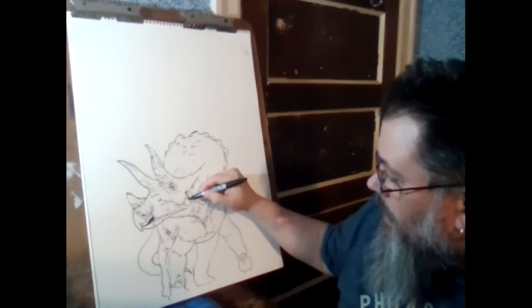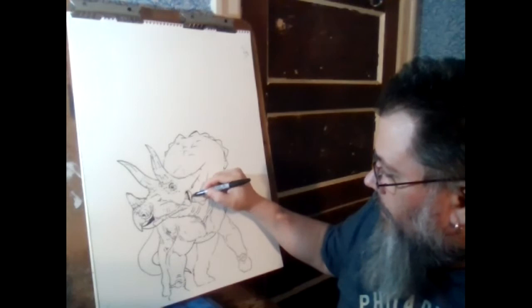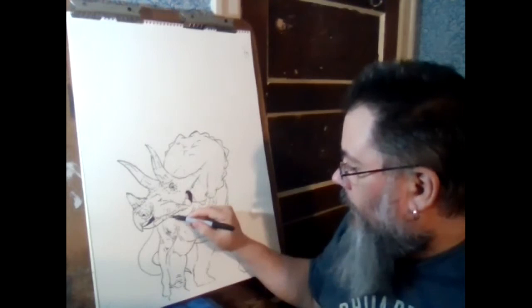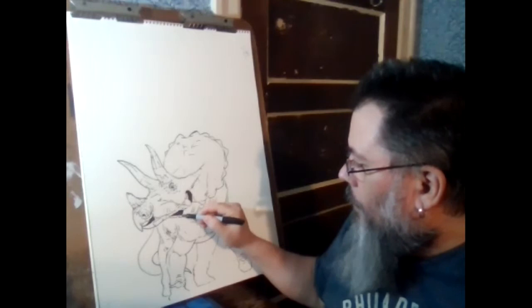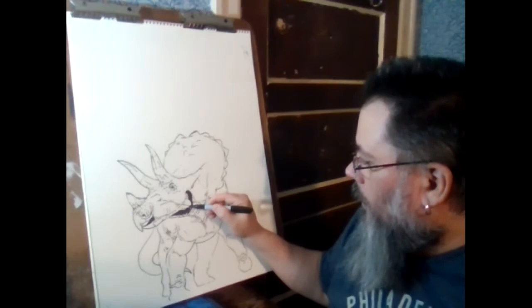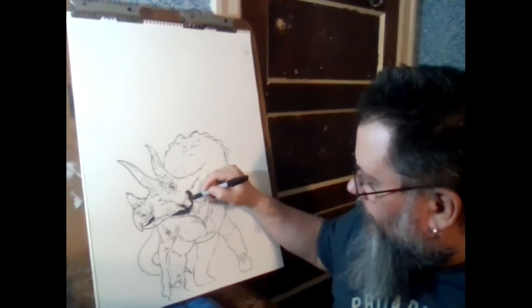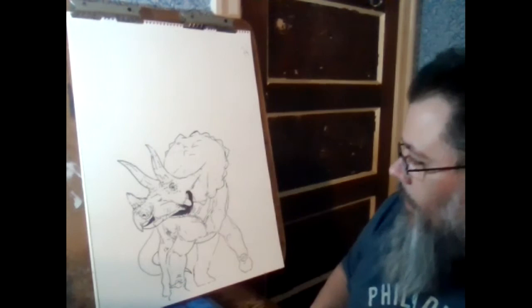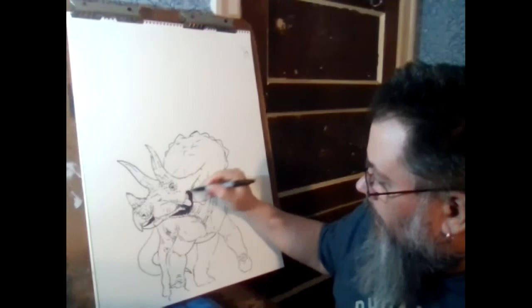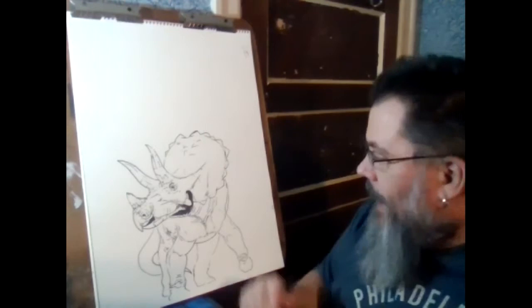Defense of their young is something that in numbers is very different. If it's just a mother and a couple of young, the defense is going to be very different than animals that move around in herds. I think one of the things that would draw them together would be parenting, because that seems to work with birds and also pretty well with crocodilians. Seasonally, maybe just after the young are mobile after hatching. I don't know how long the young would be nest-bound for Triceratops — unfortunately, we don't have a lot of Triceratops nests, though we do have some of their relatives' nests.